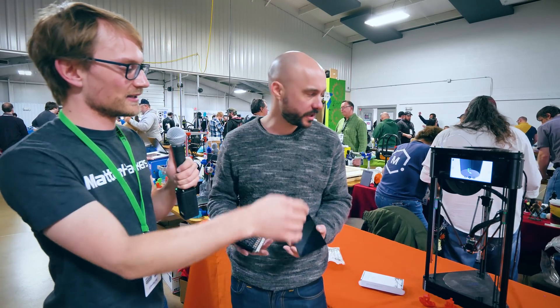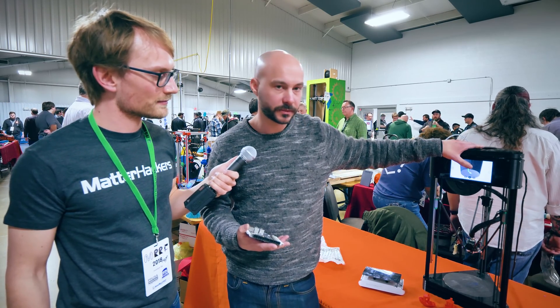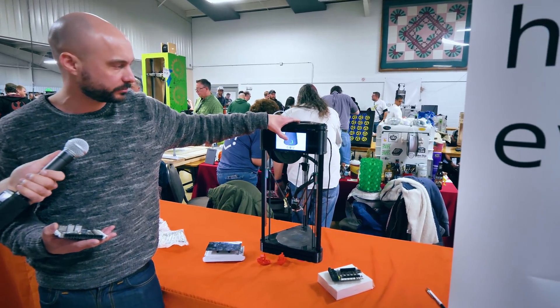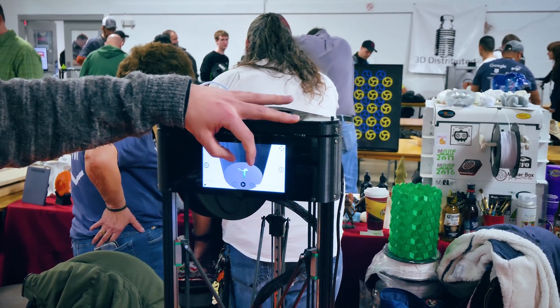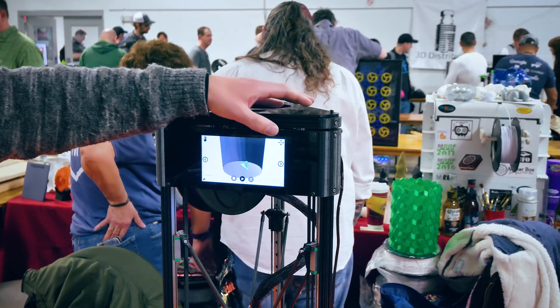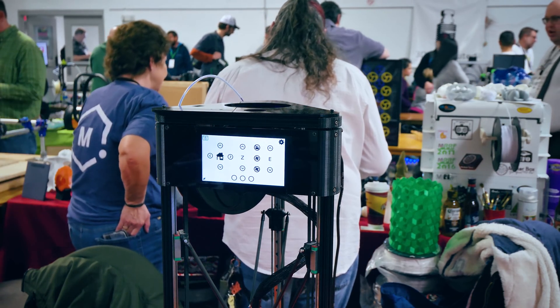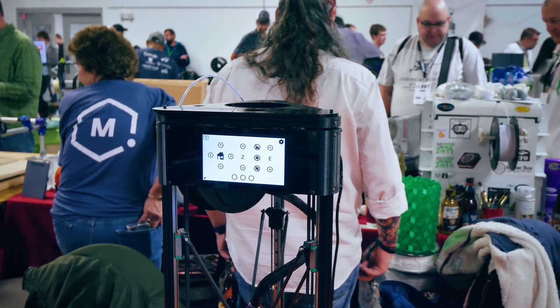We've actually got it hooked up in this Delta right here. This is the user interface that runs on there — you can zoom in and out, you can change models, you can jog if you want to. And there are 3D transitions, which took a while to get running.